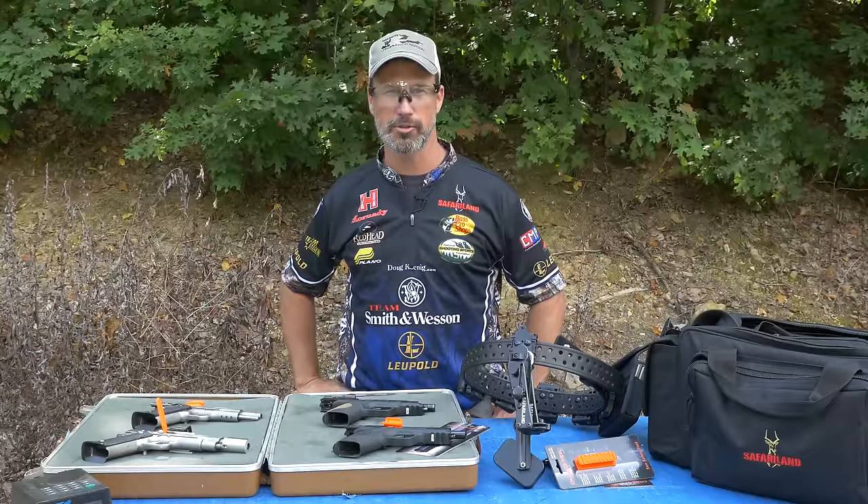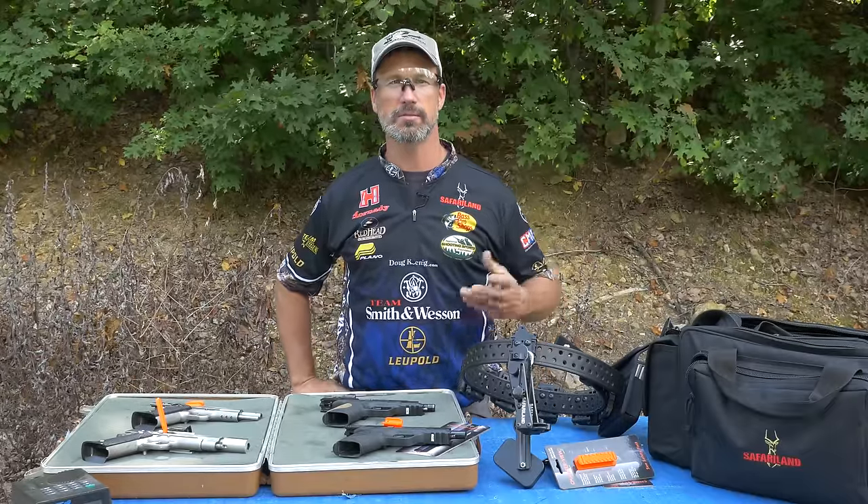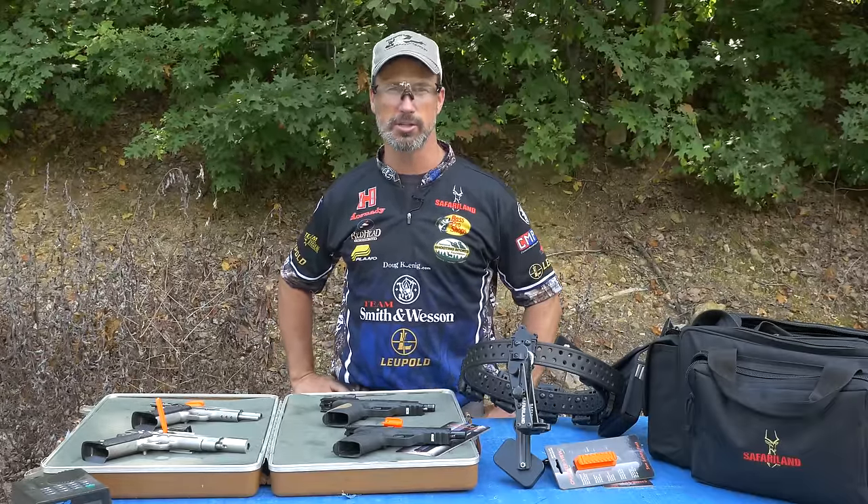Hi, I'm Doug Canning, professional shooter for 30 years and host of my TV show Doug Canning's Championship Season on Pursuit. Today I want to just talk to you a little bit about some competitive equipment that I use in competition — guns, gear, and the like.